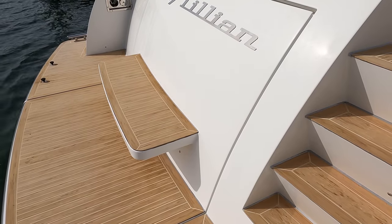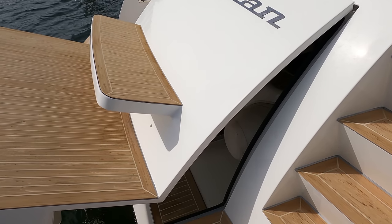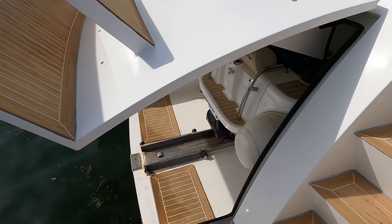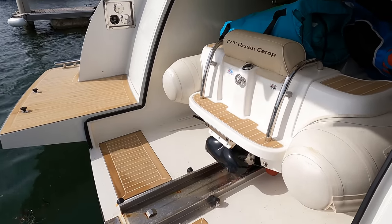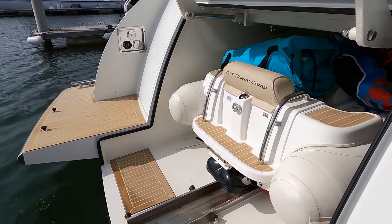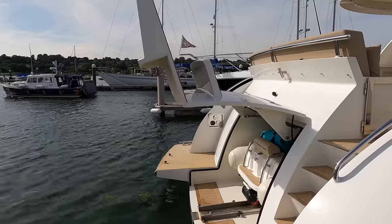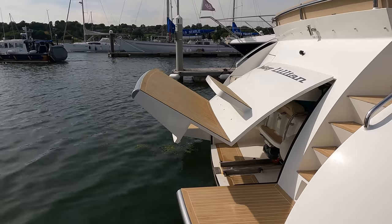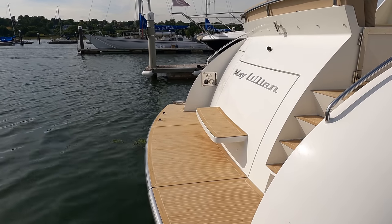Now let's take a look at the operation of the tender garage door. I'm genuinely impressed by the fact that on a boat of this size, Steeler have managed to engineer and design in a sizable garage that can play host to a decent sized tender. One of the benefits of having a tender stowed away like this is that you do not have to worry about the tender being subjected to harsh conditions when it is not in use. This Williams tender will instead be neatly stowed away out of harm's way. I normally associate tender garages like this with boats with a much longer LOA, so Steeler, you have left me feeling impressed.